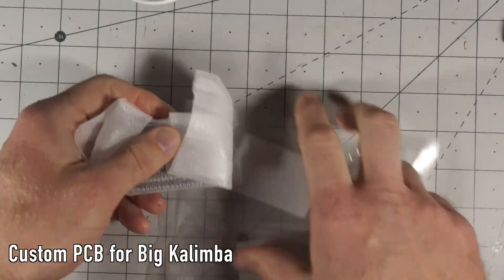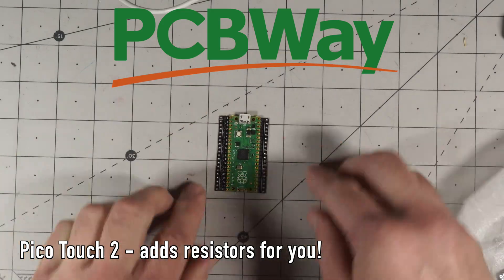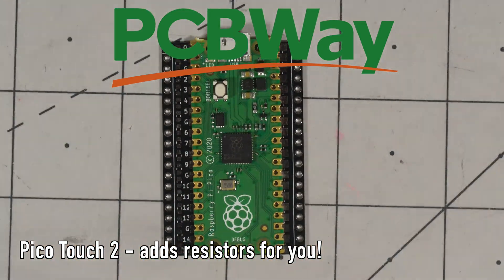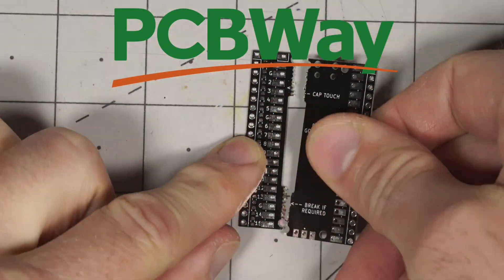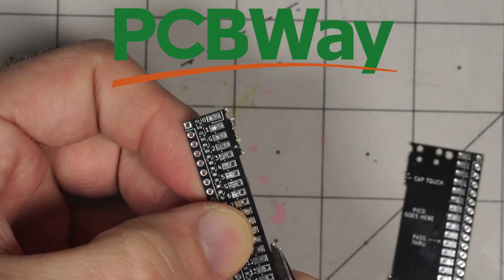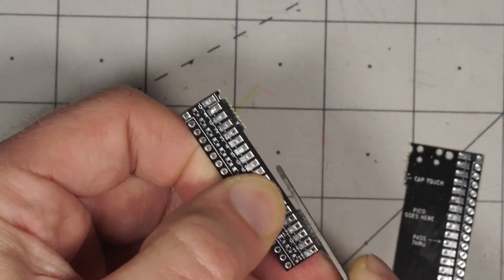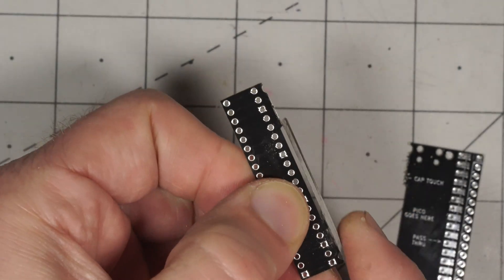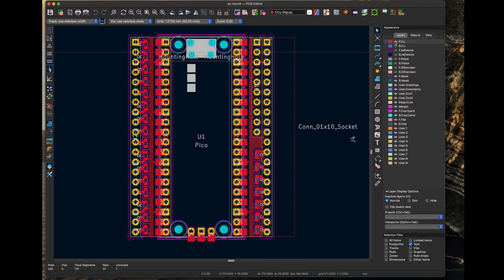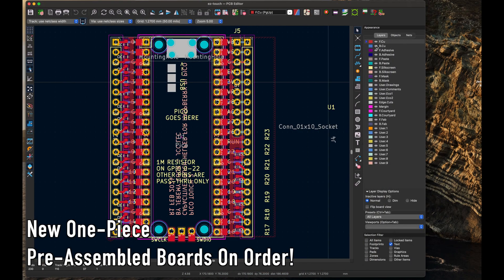For the big kalimba, I decided not to mess around with through-hole resistors and instead designed a custom Pico Touch 2 PCB with resistors built in. PCBWay, which sponsored this video, made the PCB for me and it turned out nicely in black. My original idea was to have a rat bite breakaway section for an ultra small option. While it appears to break apart as it should, I ended up using it whole. It's a nice design option, but if I make more, they'll be one piece only.